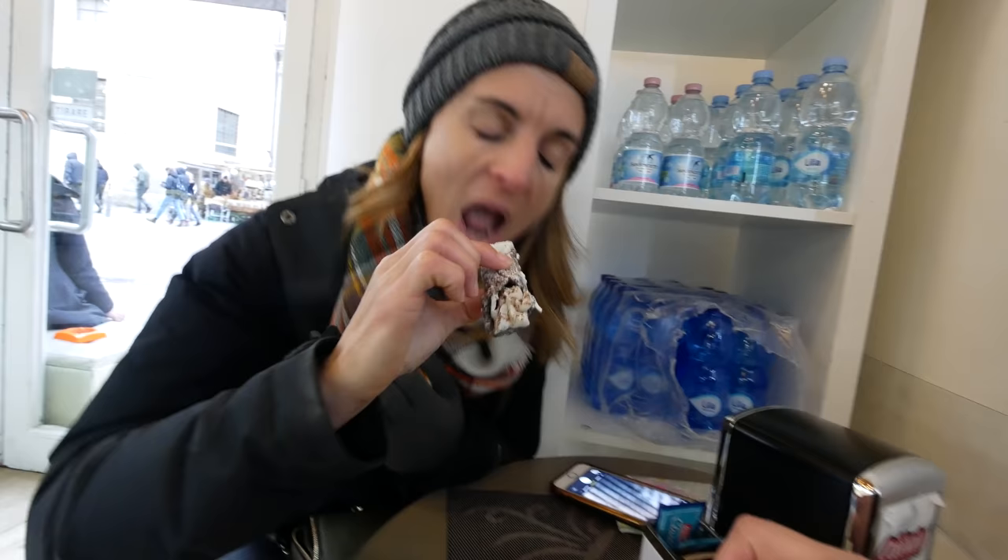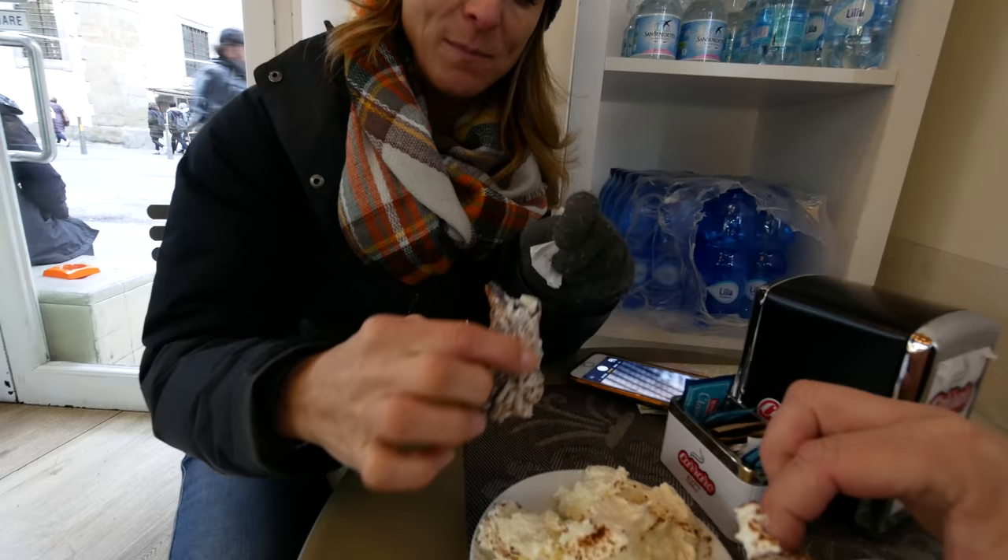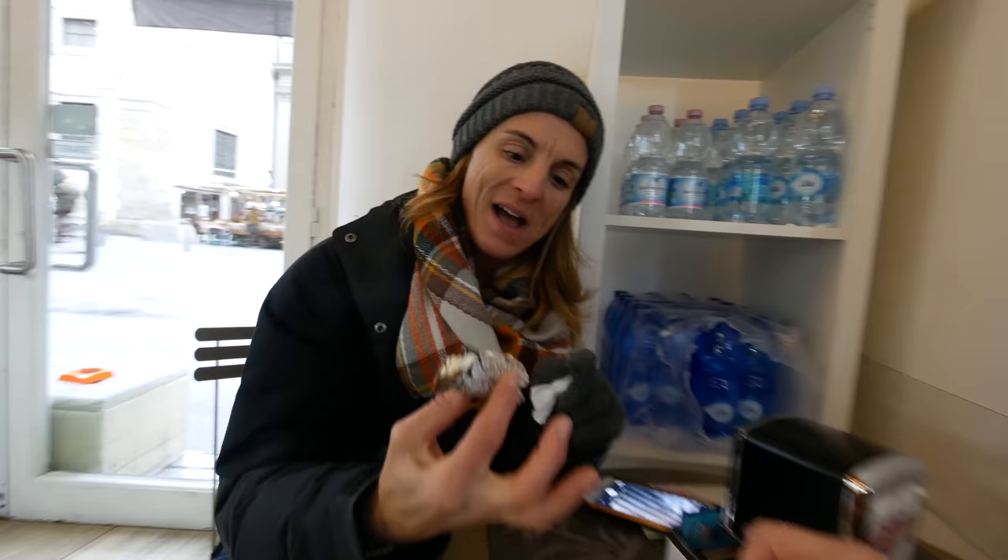The thing I find interesting in most of the basilicas here in Italy is the fact that they're actually tombs as well. In here I think there's five or six people that are buried — they can be priests, cardinals, and in some cases even popes. We found our second place with cannoli. This one has the normal cream filling — we'll see if this one is good enough. There's chocolate in the cannoli shell. I'm not really sure about the cream yet, but I like that idea. I think it's good — different, but good.